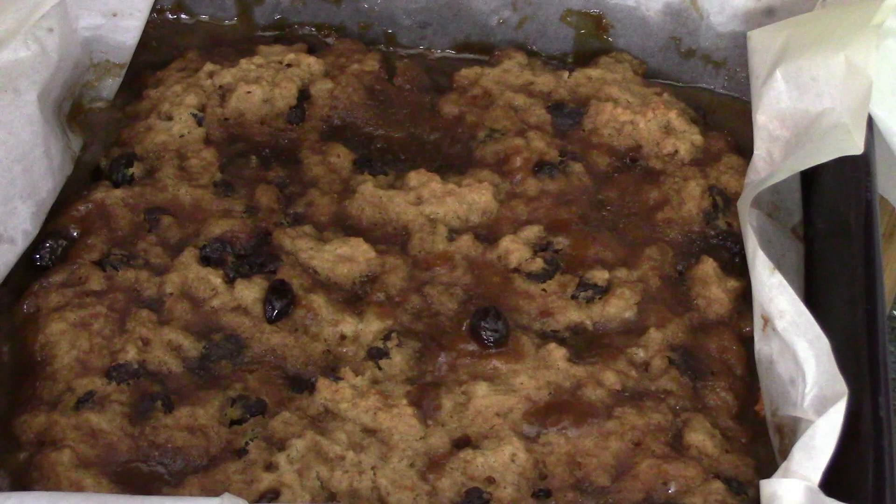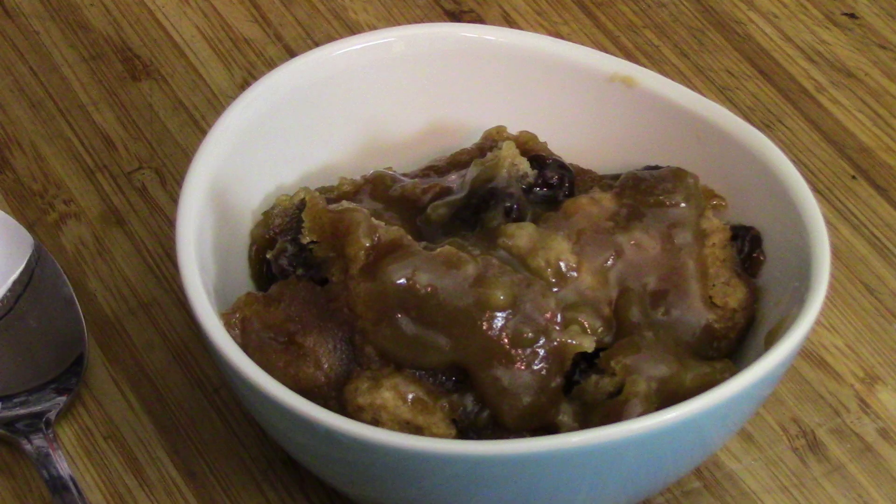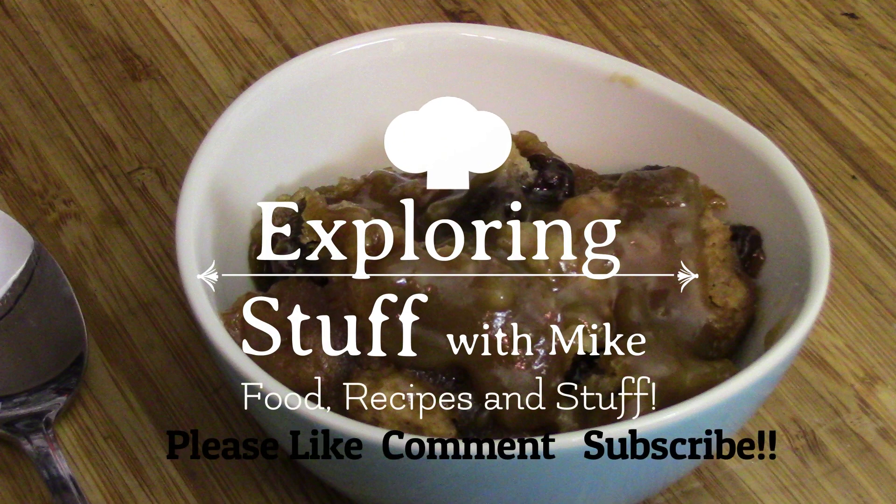Doesn't that look good? It is dessert time! Hi everyone! This is a poor man's pudding and that's what we're gonna make today. Real simple ingredients and oh so yummy. Let's get started.